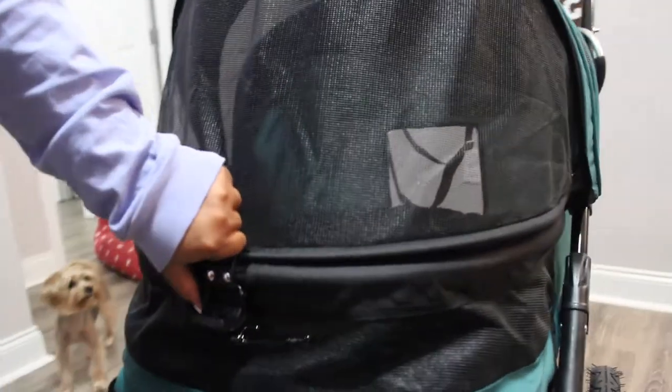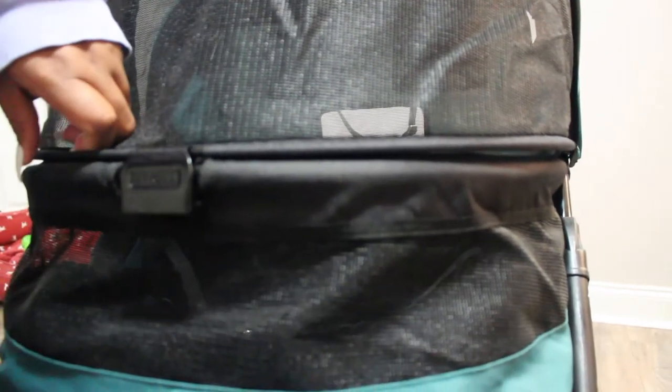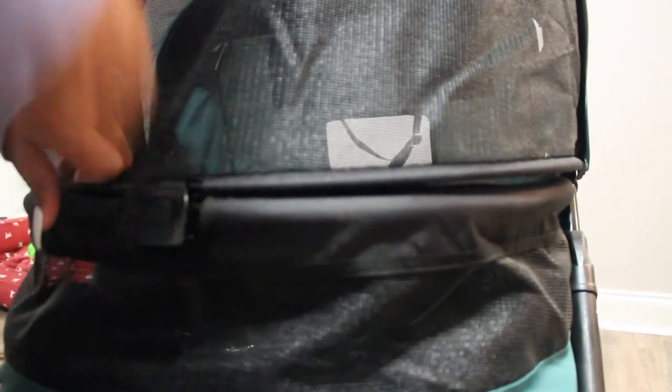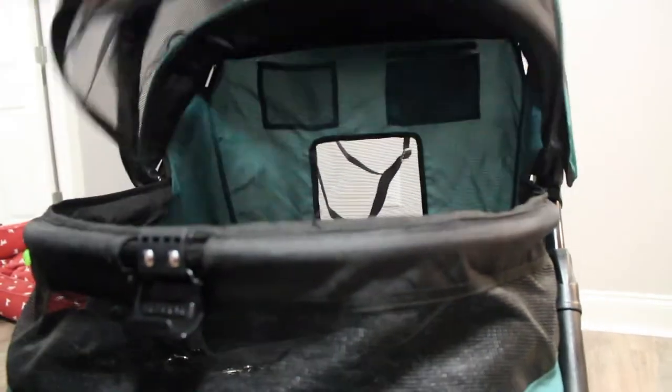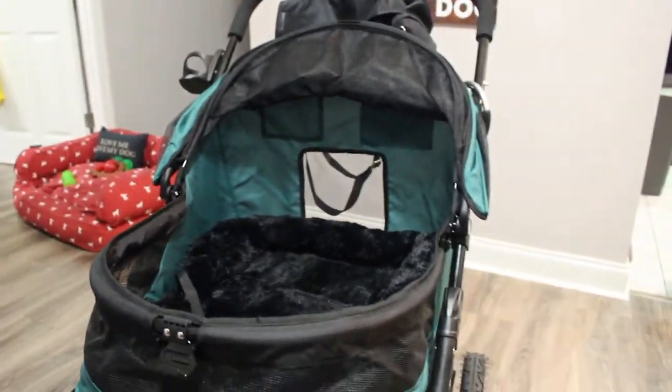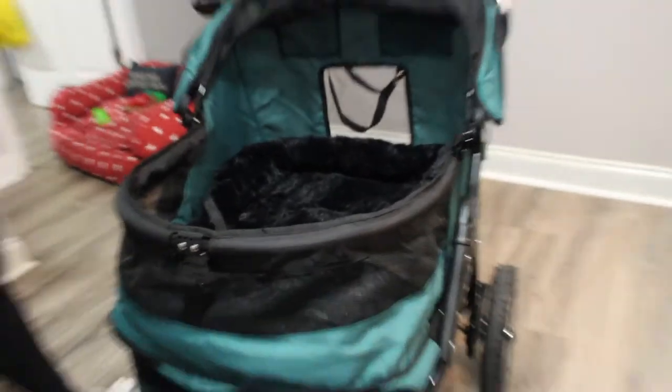It does have a no-zip front, which is pretty awesome. You just snap it into place like that, and when you want to open it you push it down and unhook the top. That comes in handy especially when I have three dogs — I can just snap them into place.